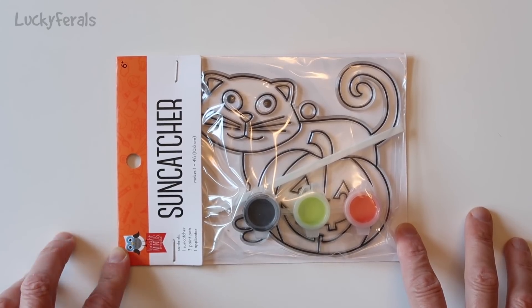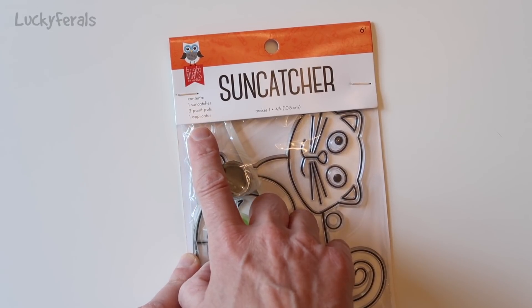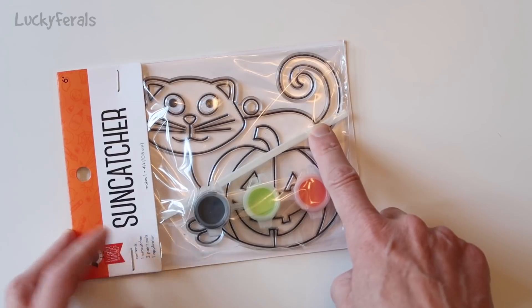We have a black cat sun catcher craft kit. This says it includes one sun catcher, three paint pots, and one applicator. So here's the sun catcher, here are the three paint pots, and here's the applicator.